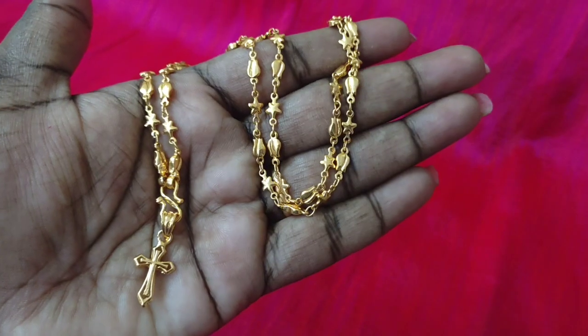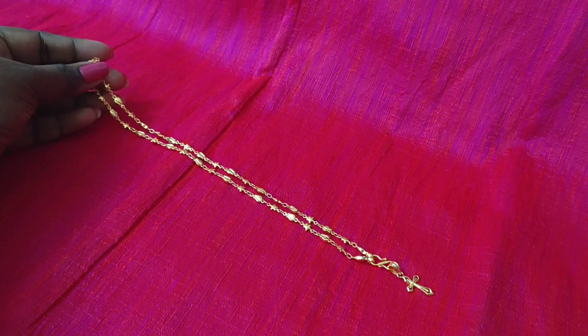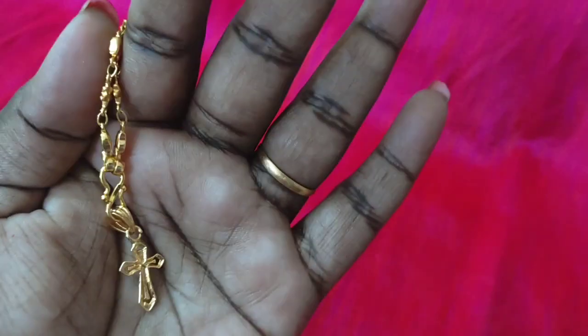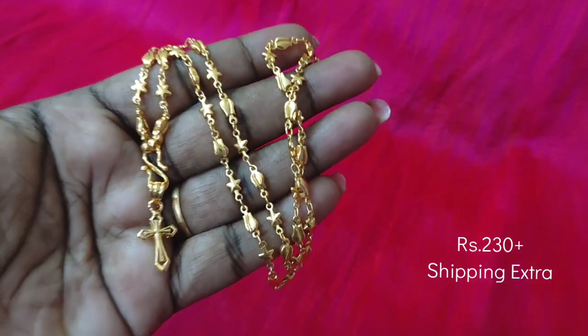If you look at the price on the screen, you can get a cross locket. You can see the price on the screen and the shipping details in the description box. If you have any order, you can calculate the order for any state.